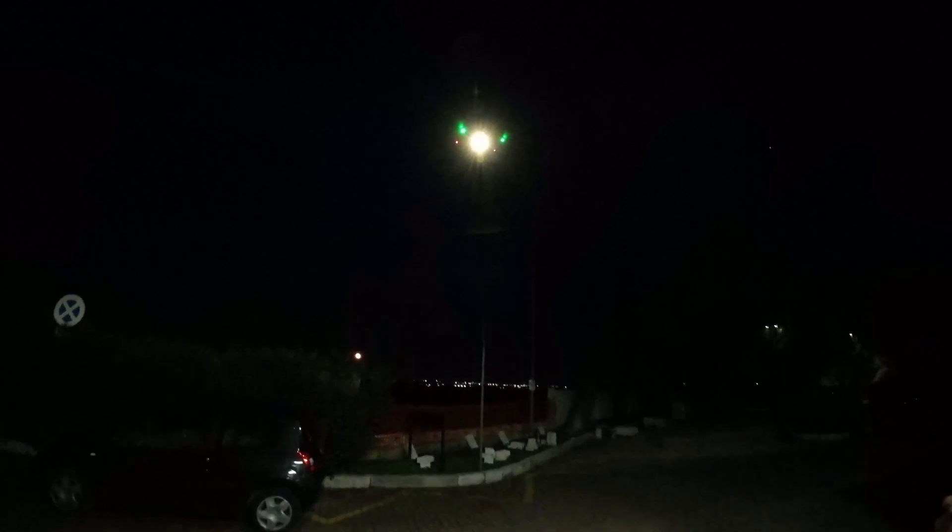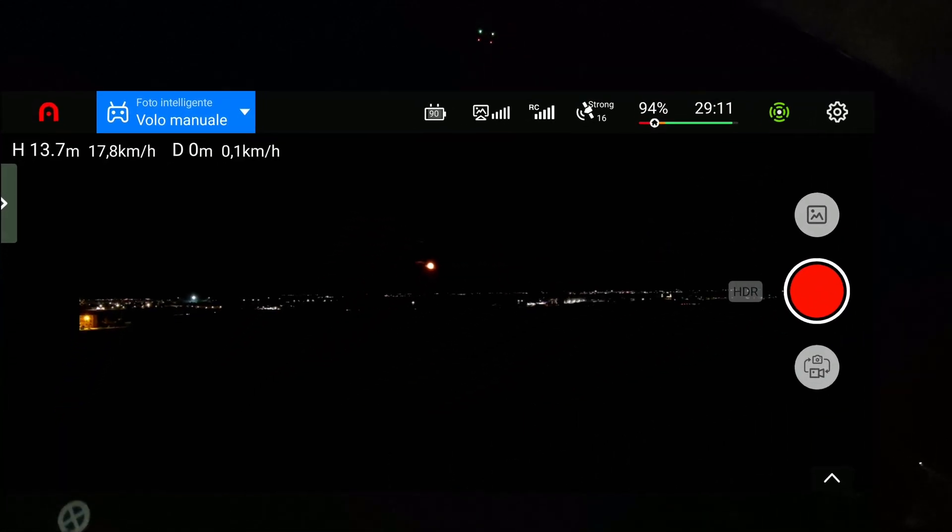Luce fu! Abbiamo impostato in auto il flash. Allora saliamo, saliamo, saliamo.